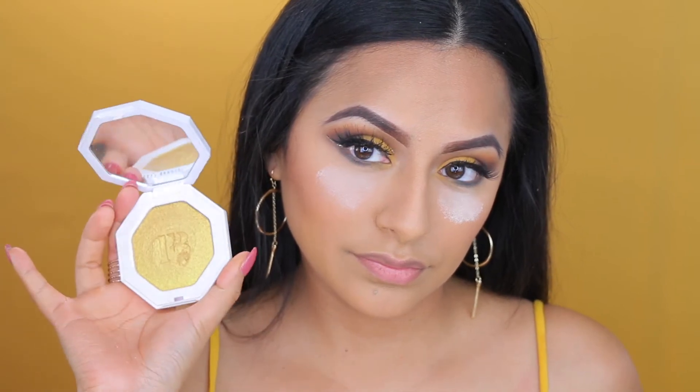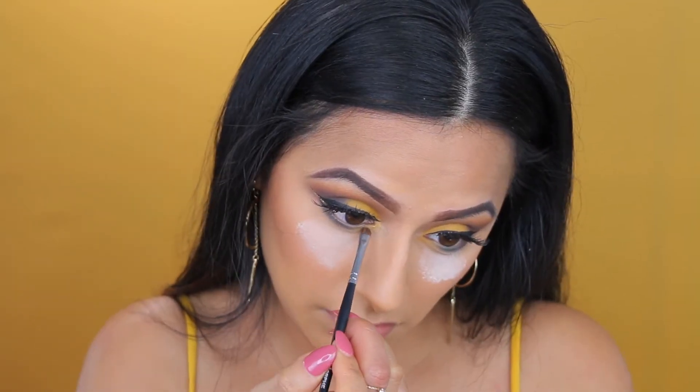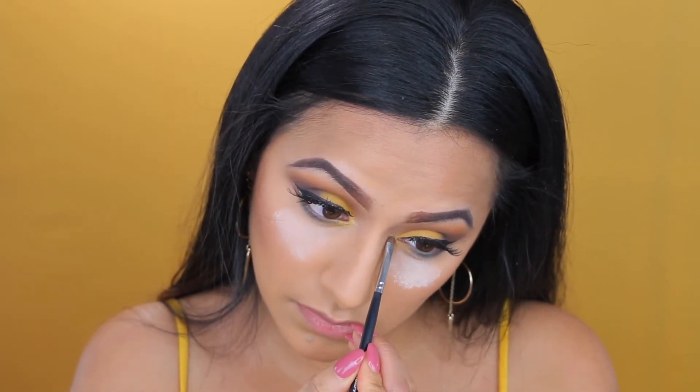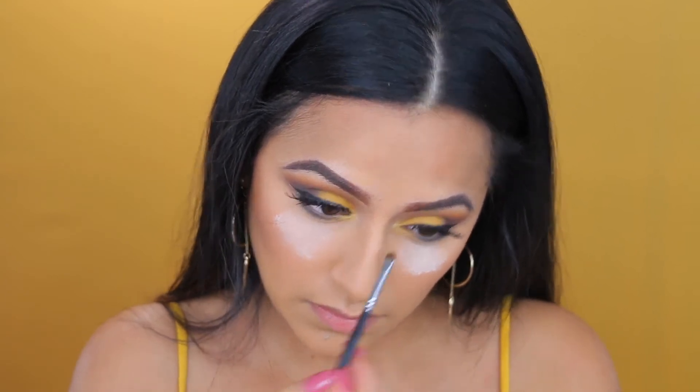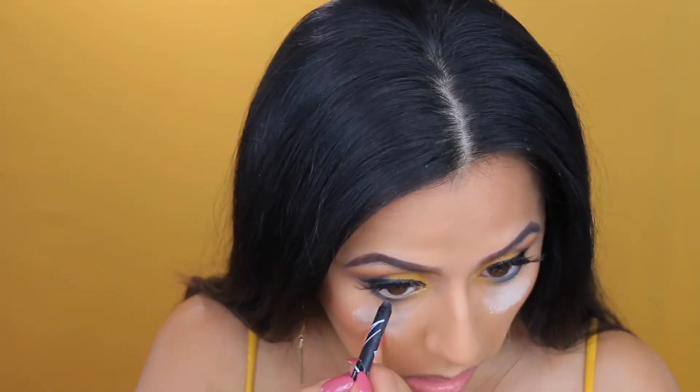Here I'm going to take my Fenty Beauty highlighter in Trophy Wife and applying that in the inner corners just to add a little bit of pop as well. And then I'm taking my LA Colors eyeliner — it's a black eyeliner.